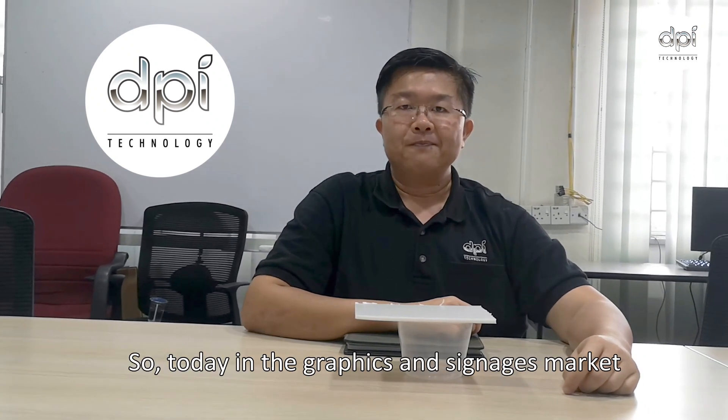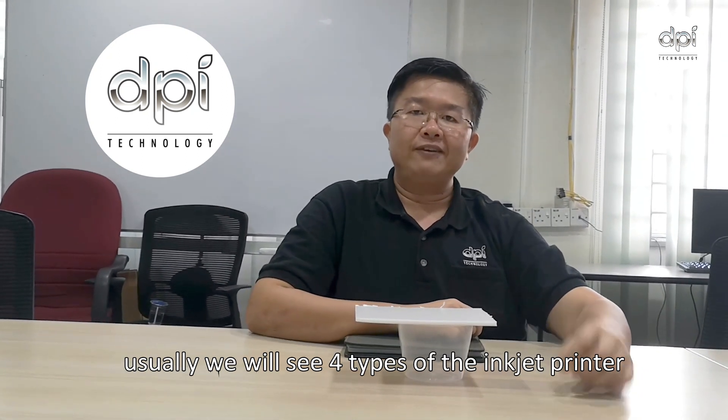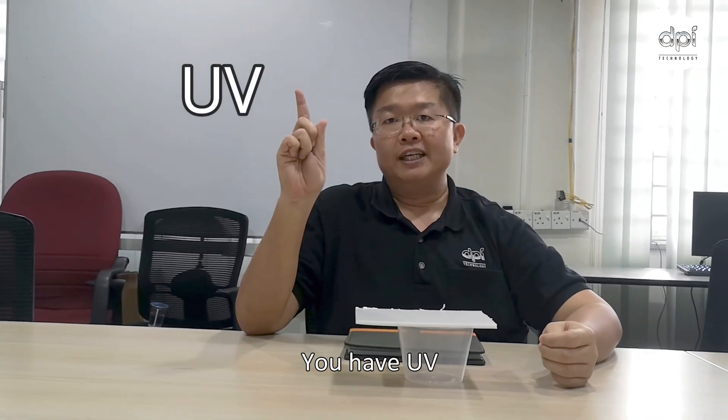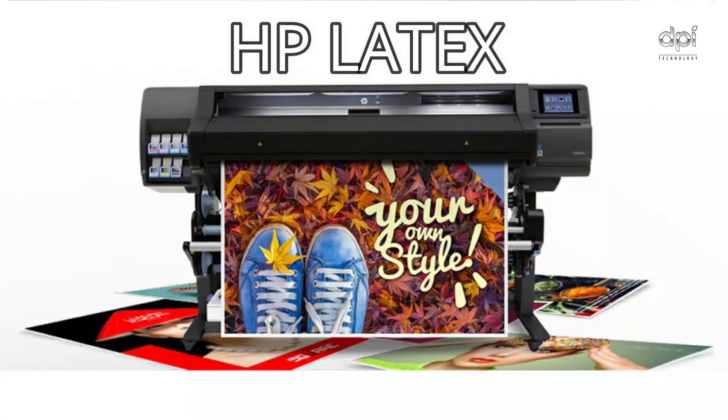Today in the graphics and signage market, you will usually see four types of inkjet printers: UV, solvent, eco-solvent, and HP latex.